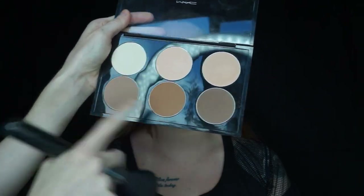To bronze and contour the face I'm going in with MAC's Sculpting Powders in Sculpt and Shade Stir with an Estetica P12 brush.